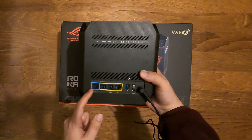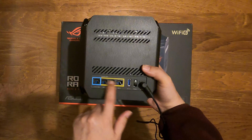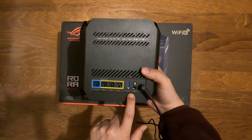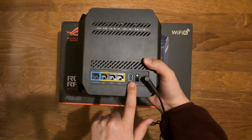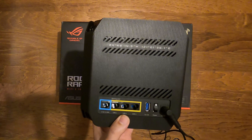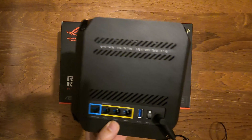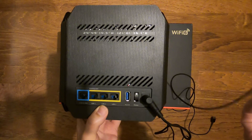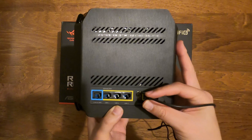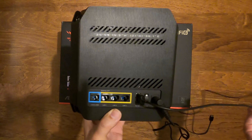Normally your internet would be going into the blue WAN port, and all your other devices — your PlayStations, PCs, or anything else — would be going into your ethernet ports. We're looking for the USB port. The next step is to plug in our cable. I've got a normal good quality USB cable here — a Samsung one. Just be wary and make sure you use a good quality USB cable if you have any issues.